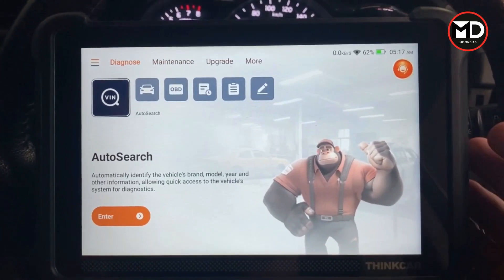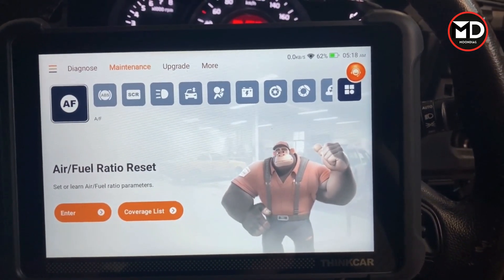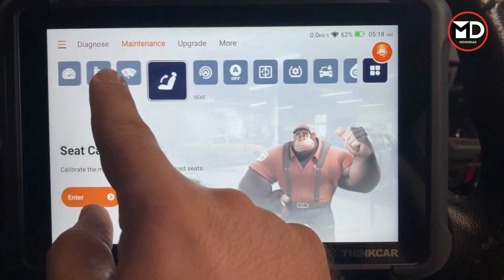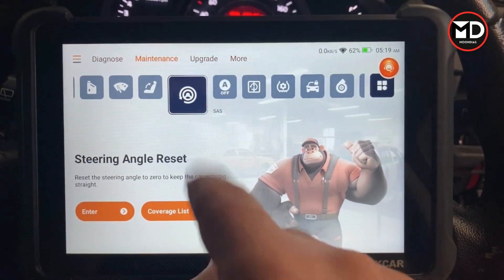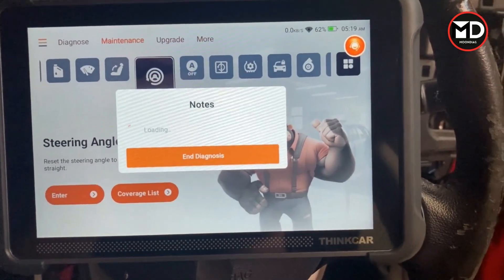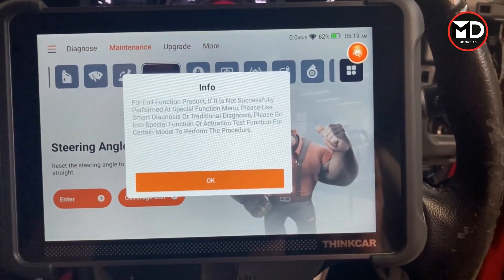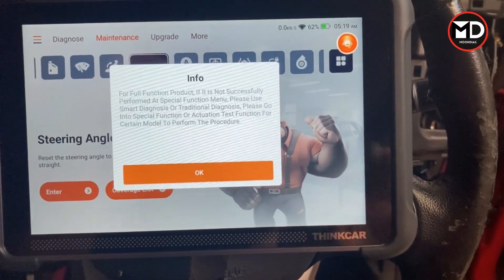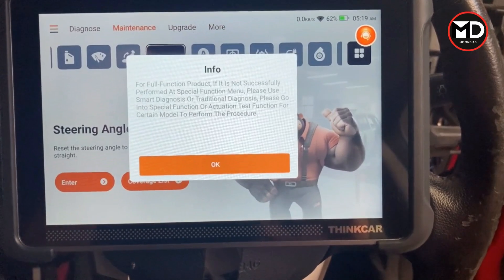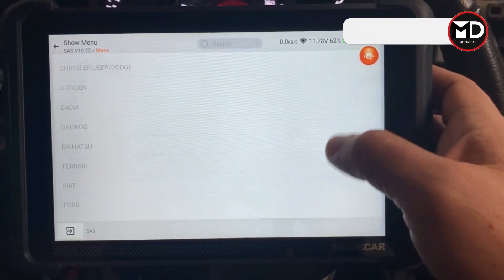Now let's try some special functions. Going to the maintenance menu, there's a list of different maintenance options. For example, on this car I'll go for steering angle sensor calibration. You need to perform this calibration when you've replaced the sensor or sometimes even after performing a wheel alignment. Be aware that sometimes the steering angle sensor is inside the electric power steering assembly — if your car has electric power steering, it may be integrated there rather than as a separate component behind the steering wheel.